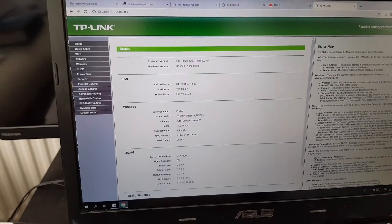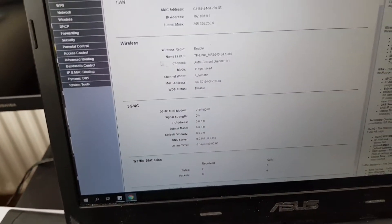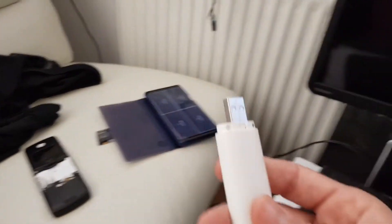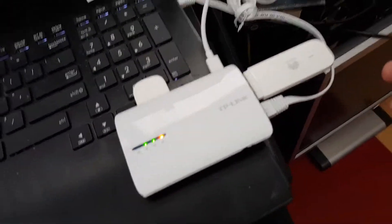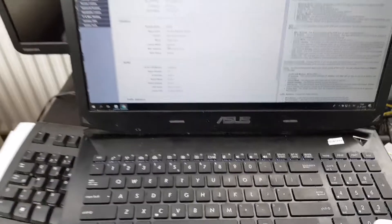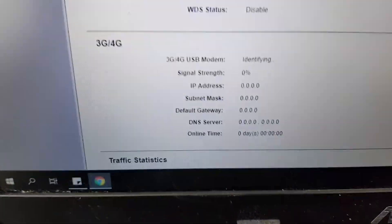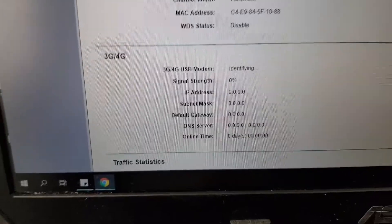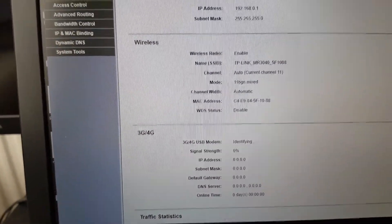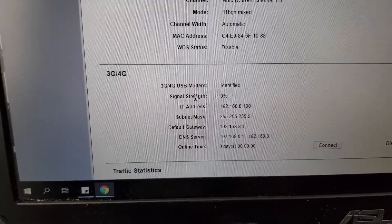You can see it's unplugged here. Now I will insert it — the light will start flashing, that's okay. You can see it is identifying, and if I refresh the page now it's identified and recognized with signal.